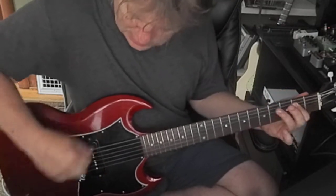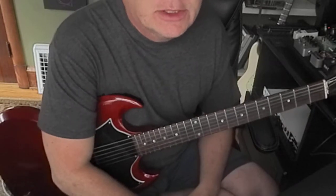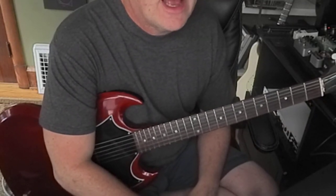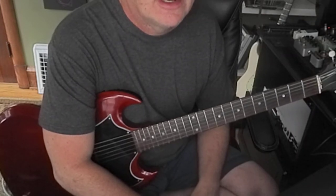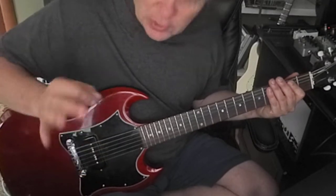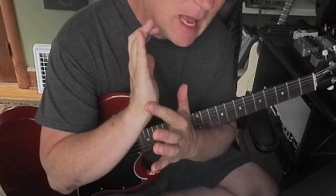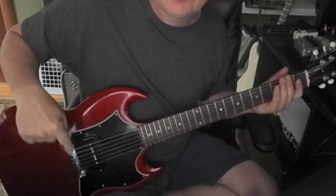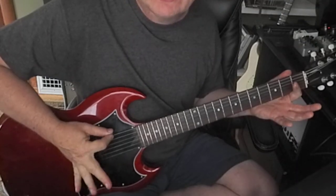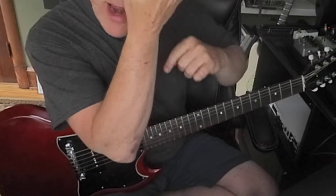He was working way too hard — it was exhausting me watching him. So I had to get his attention and say, hey, learn this. I got him to use the side of that picking hand, sit on that little corner, roll your hand forward, let these fingers out like that. But make sure there's a round circle there.